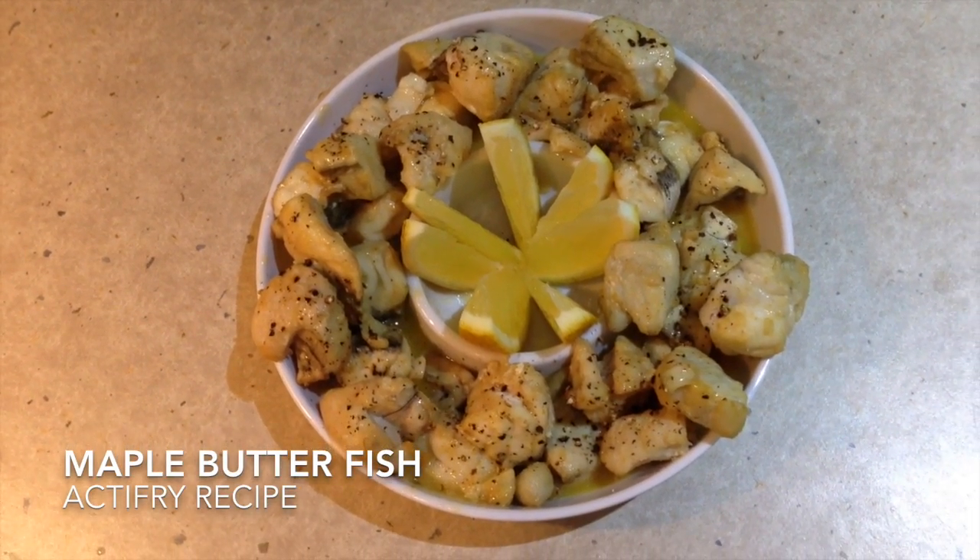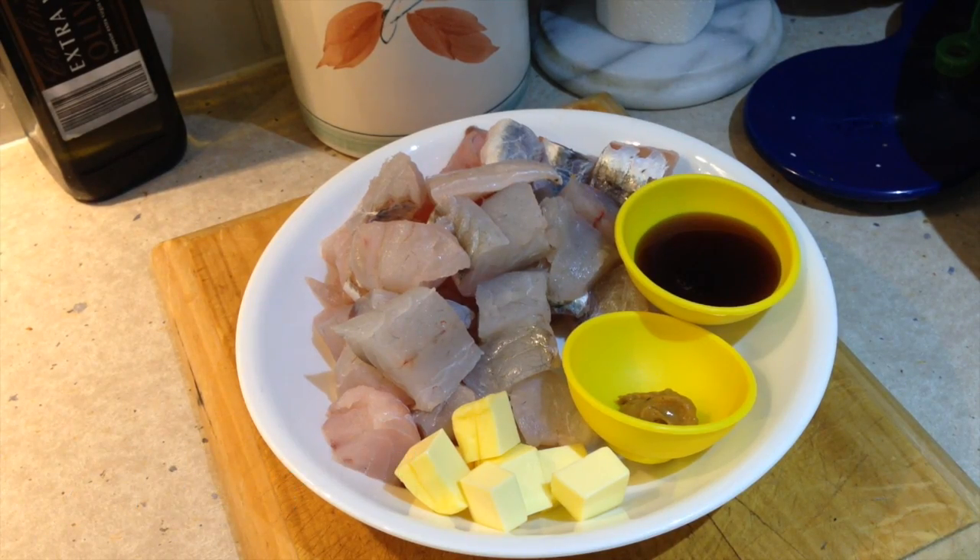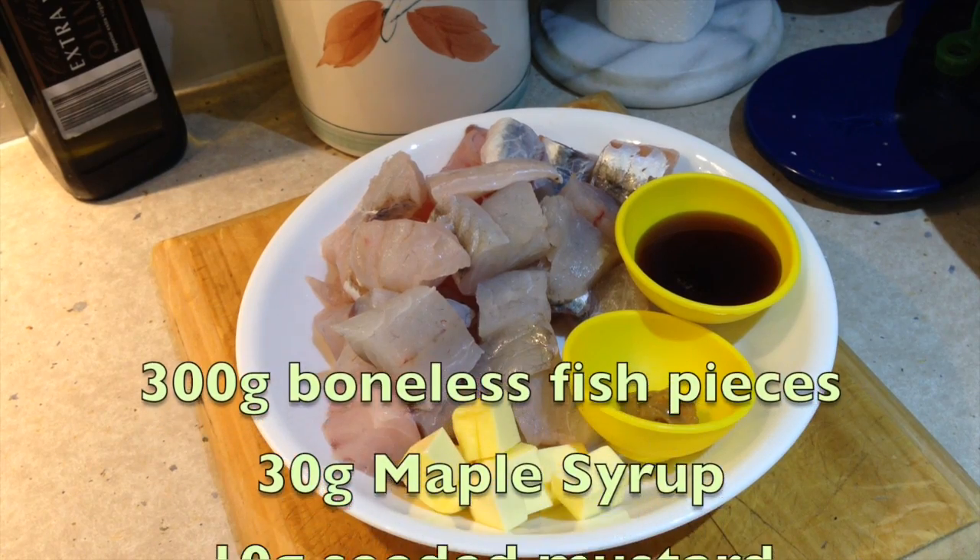Hi and welcome to Cheeky Richo's flathead with maple syrup, mustard and butter in the active fryer.